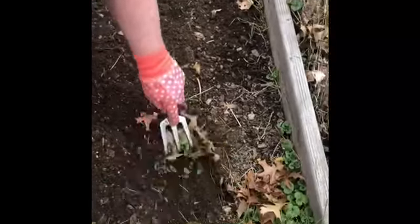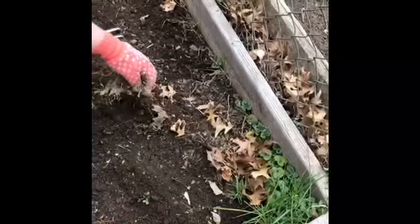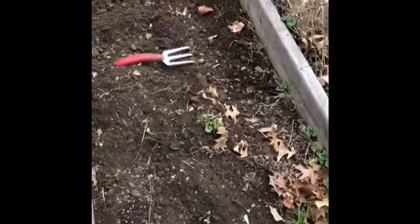Now I'm doing that in this bed too. I'm just using my little garden rake, raking up all these plants and leaves that have been growing in here so that they can be ready for my vegetables.